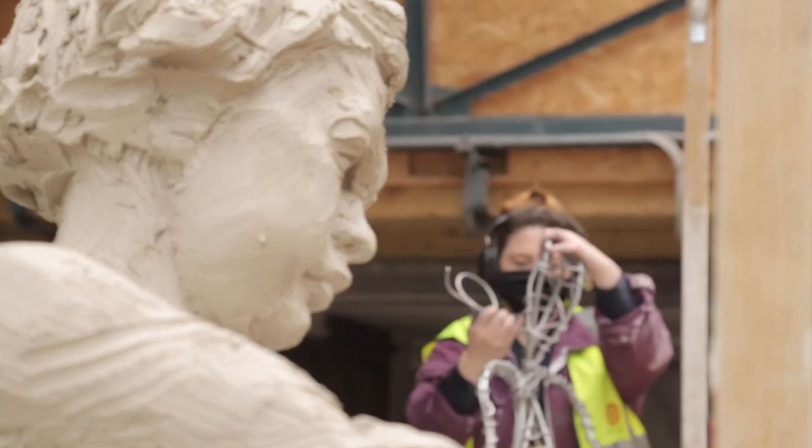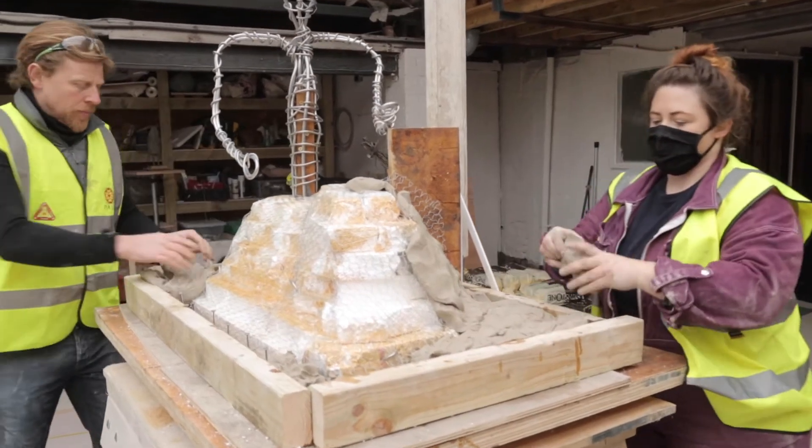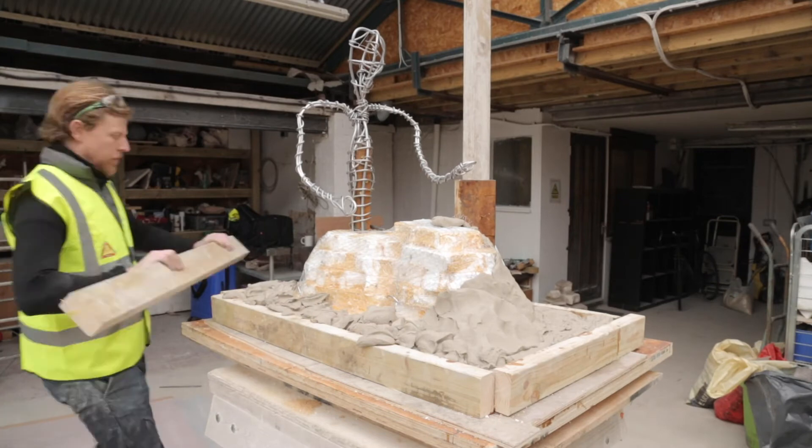We'll make an armature for each element of the piece of sculpture, which is a kind of structure or skeleton for the piece that we're making, and then we'll add on the clay.